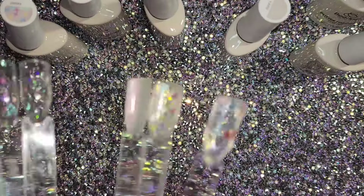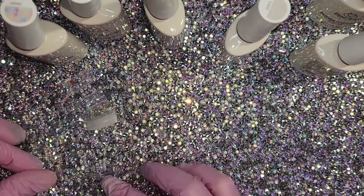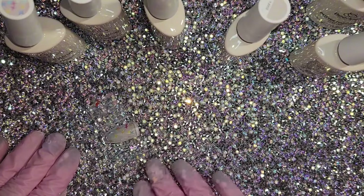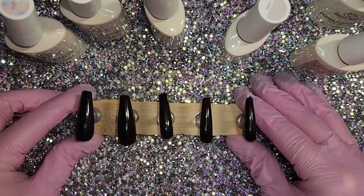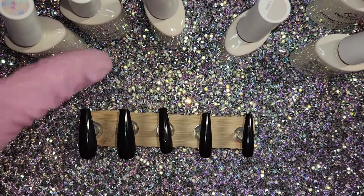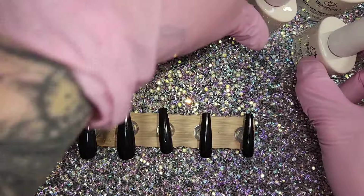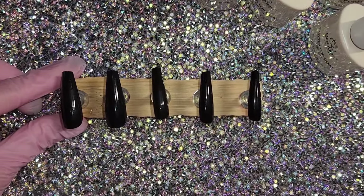Now, after I try and fix these and lay them flat — I have them tied with a bread tie because I ran out of the silver rings at that point, so I'm just struggling a little bit — we're going to move on to swatching them on these black nails. These are just some full-cover black pre-made blacks that I've had. So I figured I need to show you what these look like on black. Let's get going into that right now.